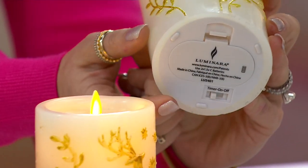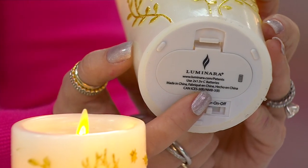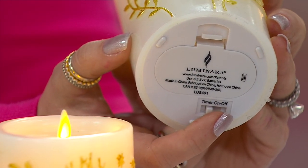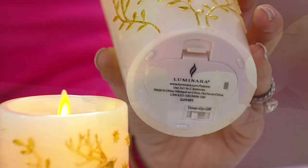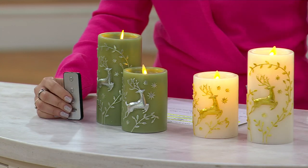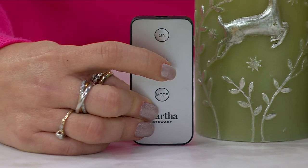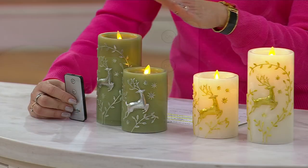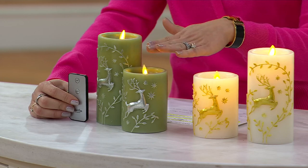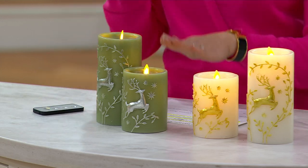Underneath you'll see the Luminara logo. It takes two C batteries, and right here you have your timer on and off — so really easy. It has a six-hour on, eighteen-hour off timer, and you get a remote control. You can choose your timer mode with on, off, and timer settings. This set includes two different heights: the taller one is six and a half inches in height, and both are three inches in diameter. The smaller one is four and a half inches in height.